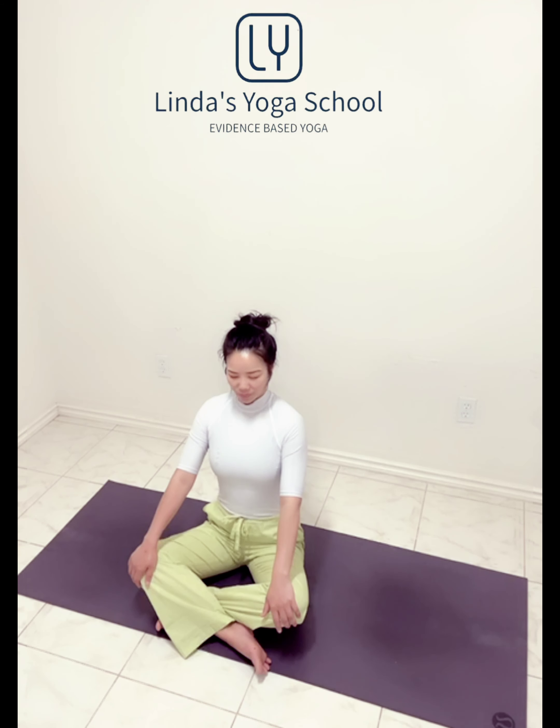One more time. Take another long and deep inhale, and exhale. Shoulders away from the ears, to feel the chest opening, and relax.